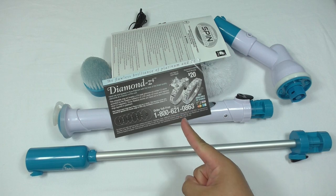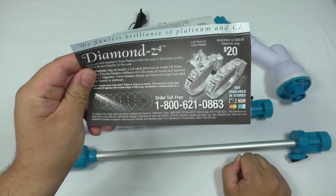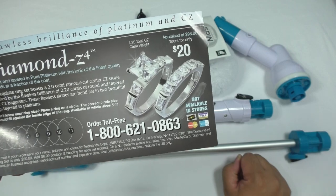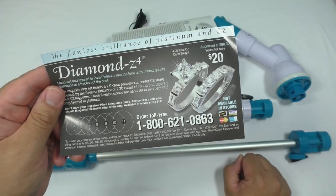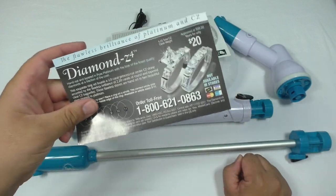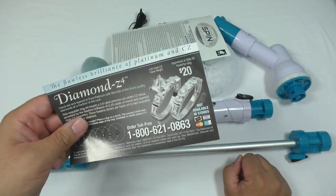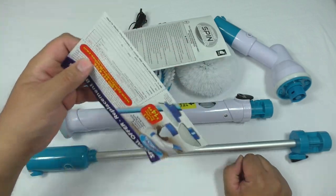That fake diamond jewelry again! This is starting to work on my nerves. Every time I unbox a Bulbhead product, there it is — fake diamond jewelry for only $20. Isn't the love of your life worth $20? Give the love of your life a fake diamond ring that'll probably turn her finger green. Tell me in the comments section — do you guys want me to review this fake diamond jewelry? I feel compelled at this point, and I think I'm going to have to review it.